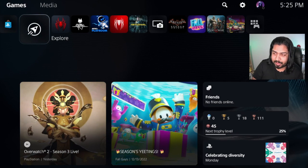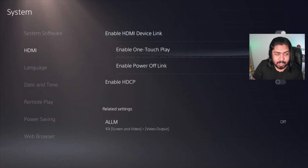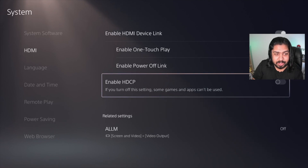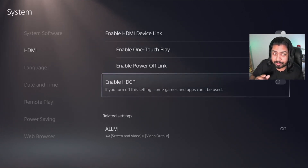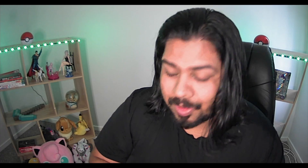So here's the PS5 interface, and the solution is simple. Once you're in the interface, go up to Settings, go down to System, down to HDMI, and you'll see "Enable HDCP." Disable that — make sure it's toggled to the left. That way the content from your PS5 will actually be picked up by your capture card to go into your broadcasting system.